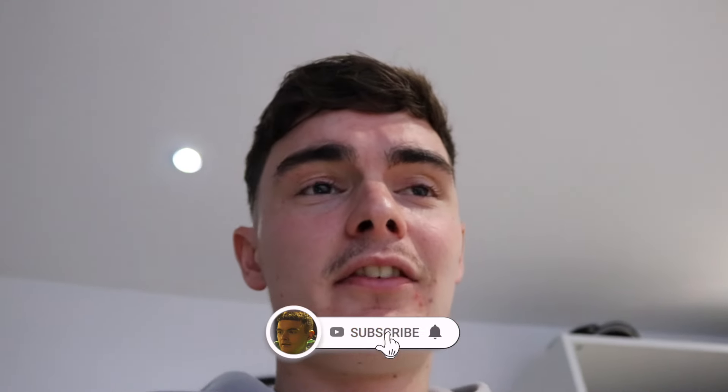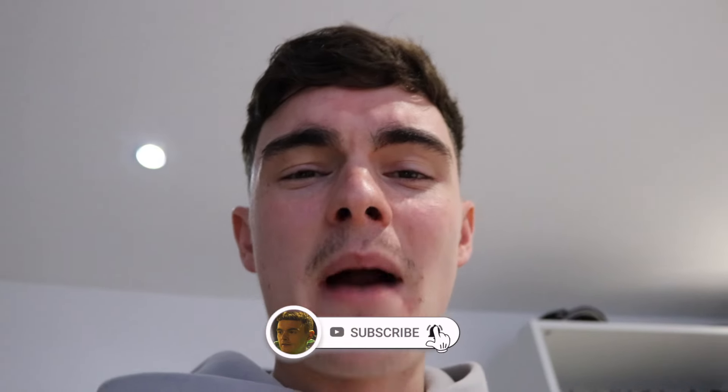I just want you to continue supporting this channel — like and comment, subscribe if you haven't already. In this video I'm just going to use the power of editing, see how powerful it is. But apart from that, I'll see you at the gym.